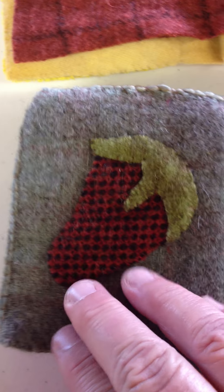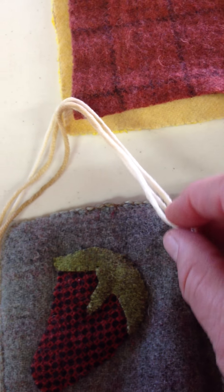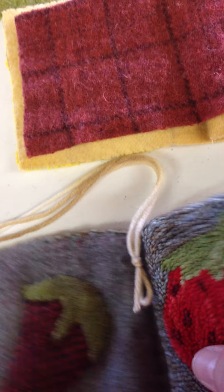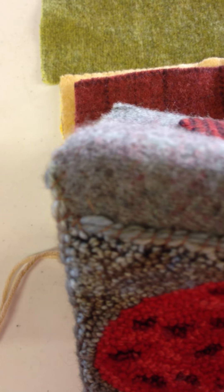I put in a little label, then flipped it back and just primitive stitched down my strawberry. Once I had all that done, I took my yarn, laid it down, and whip stitched it all the way across and around the completed piece. Then I came back and went all the way down this raw edge right here just to cover up any raw edge on my needle punch.